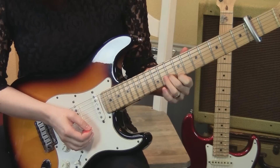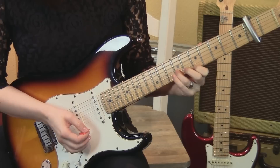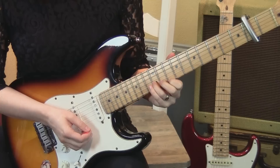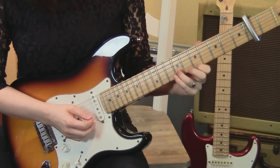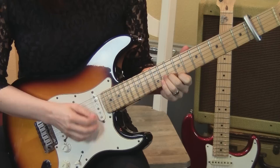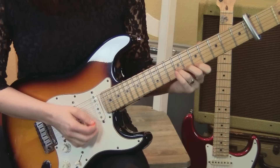We start with two strums, then move down to the 7th and the 9th frets. Take that same position up to the 10th and 12th frets. One strum, then a muted strum, back to the 9th and 10th frets. And then back to the 7th and 9th frets. So all together that sounds like this.